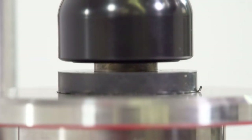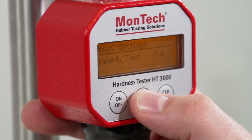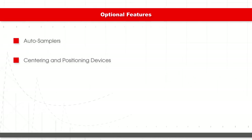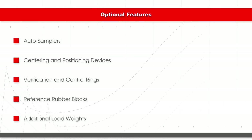To get the most accurate and relevant measurements for the type of material being tested, the dwell time or indent time can be adjusted from 1 second to 99 seconds. Optional features and accessories available for the HT3000 include auto samplers, centering and positioning devices, verification and control rings, reference rubber blocks, and additional load weights.